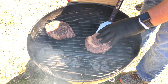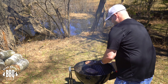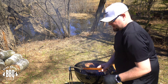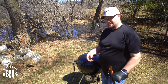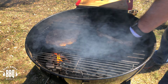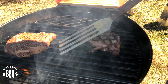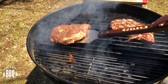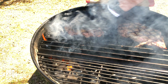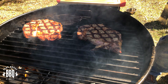There went our timer. Now we're going to rotate them to 10 o'clock and set the timer for two more minutes. Make sure you smash them down again. Then rotate the last one and smash that one down too. Get the lid back on. There went our timer — now it's time to flip them. We're going to go back to that two o'clock position again. Look at that sear. There was a little bit of a flare-up there, but smashing them down snuffed it out.